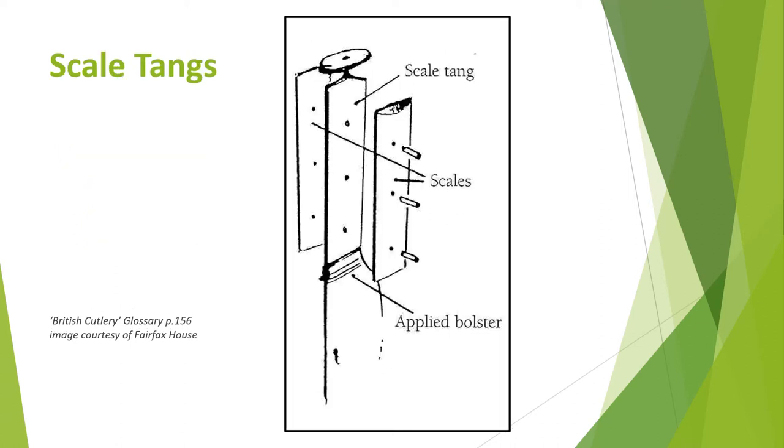Scaled tangs can be either flat or transverse, that is at a right angle to the blade. In either case, two flat or shaped pieces are attached on either side of the tang using pins or rivets.